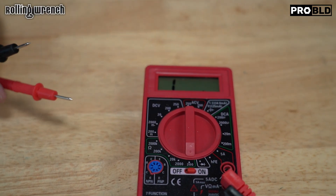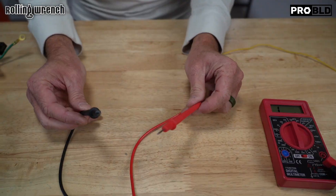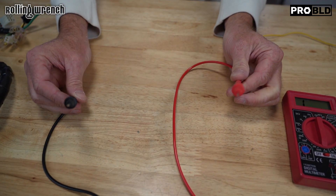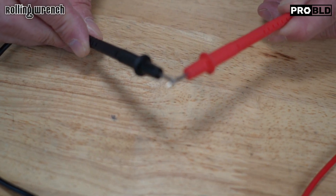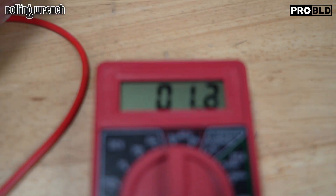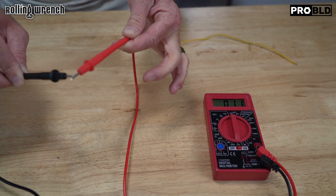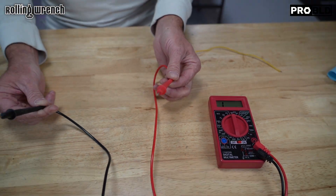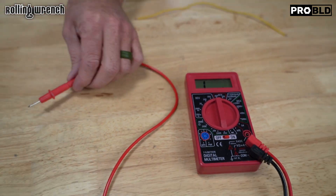Bottom line is there's no numbers displayed on there. Here's a quick and easy test you can do: take the negative and the positive of the multimeter — it's in ohms — and to make sure it works, just touch the two together. If you look over there, there's a resistance reading. That's telling us there's a connection between these two wires. Now I pull it apart, it goes back to nothing. Do that first just to make sure it works.